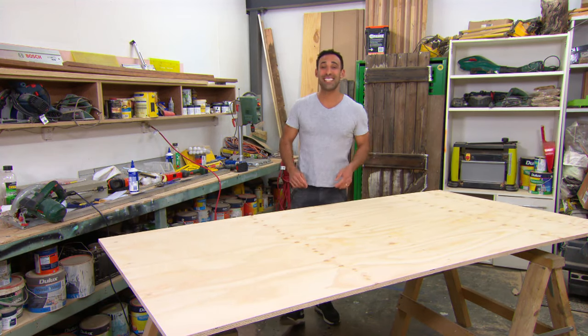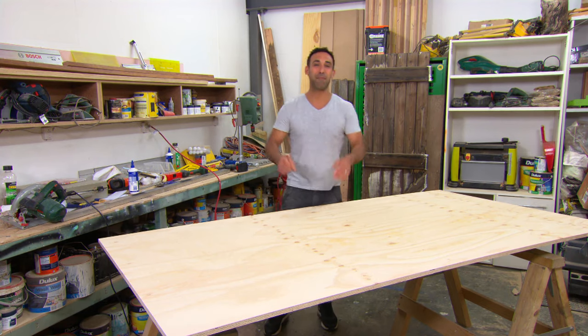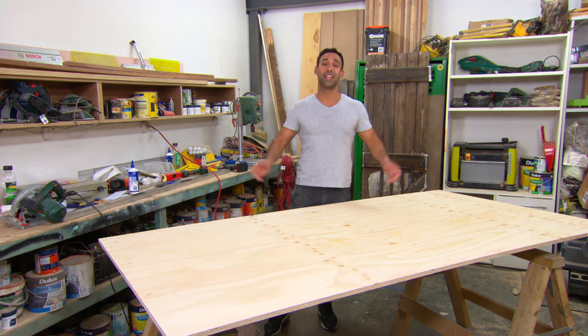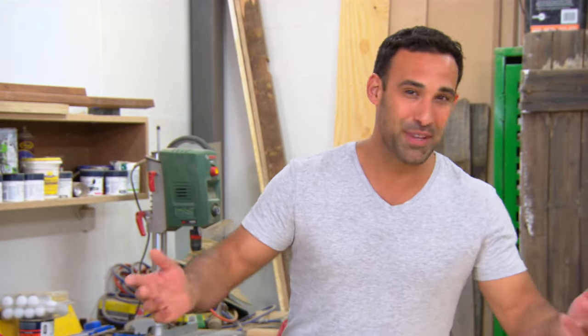You have spent a fortune on a new entertainment system — the big TV, the surround sound, the Blu-ray player and everything else that goes with it. The last thing you want to do is spend another small fortune on a unit to house it all. And that's where this project comes in handy. It's a stylish unit without the price tag.